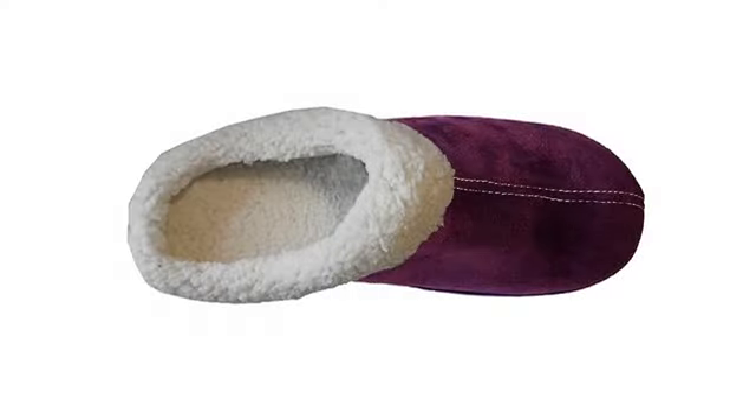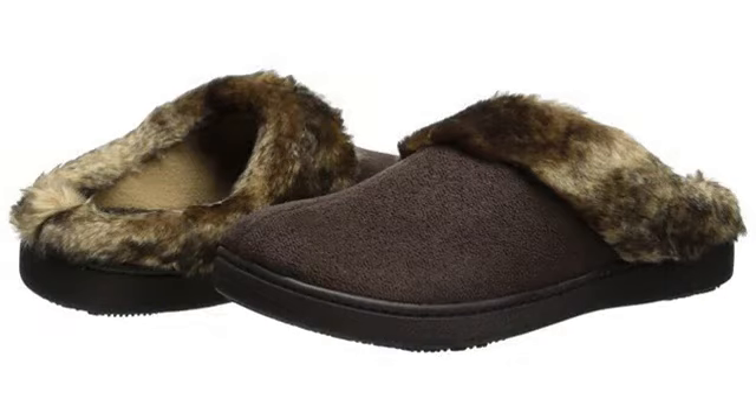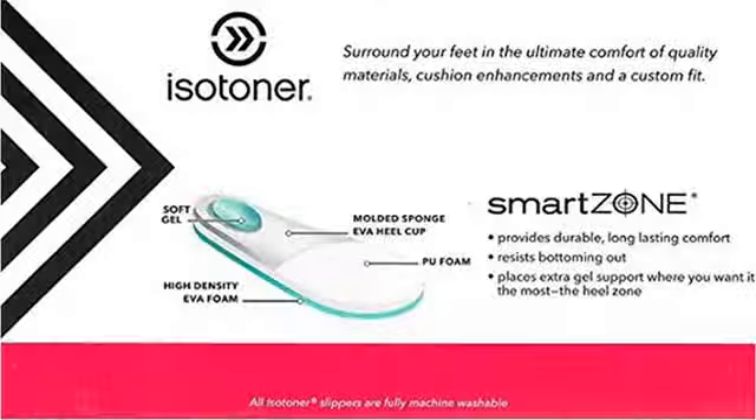I am a size 8 to 8.5. These slippers in size 7.5 to 8 fit just fine. They're wide so you can even wear bed socks if you need to — I've done it both ways. My feet aren't narrow, a little on the wider side, but I always buy mediums.